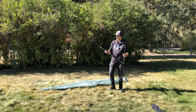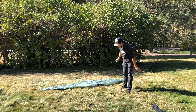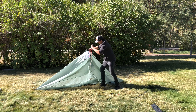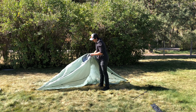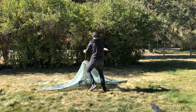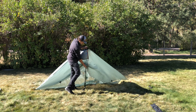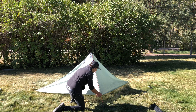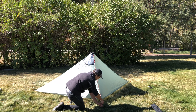You want to go ahead and grab your two poles. Make sure they're set between 48 and 50 inches — that's 120 to 125 centimeters. Then grab one of the doors and inside you'll notice there's a nice little spot to go ahead and put your pole in. Put the pointy side up — that's just my preferred way. Put it up, then grab your door and pull it out nice and taut.